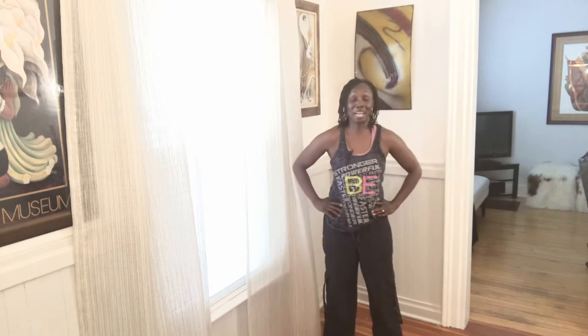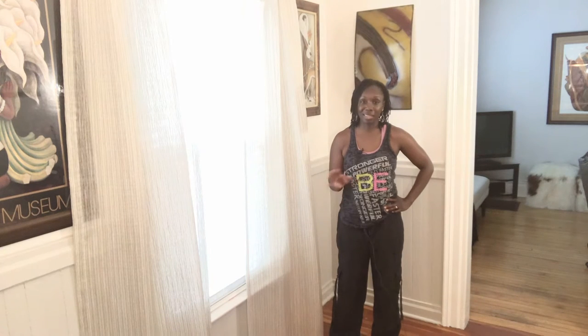Hi everybody. So this is the cool down. If you did Tuesday's workout, the dance workout, fitness dance, this is the cool down. I'm doing them both in the same day. I'm taking a social media break so that's why I'm not doing lives, and I'm probably going to go out of town tonight. So anyway, here we go.